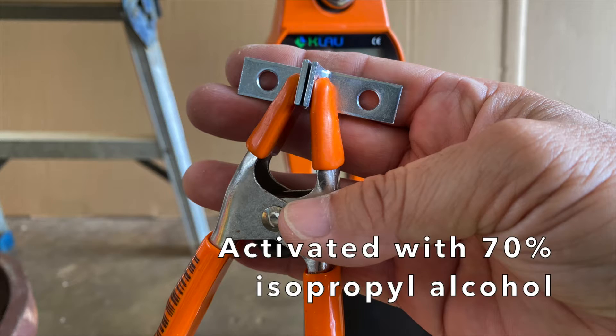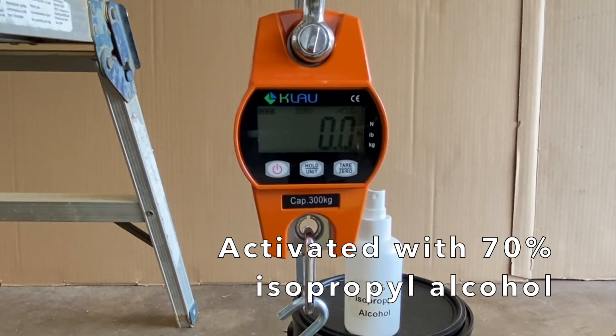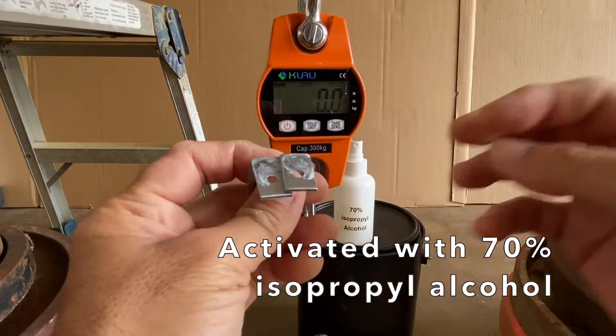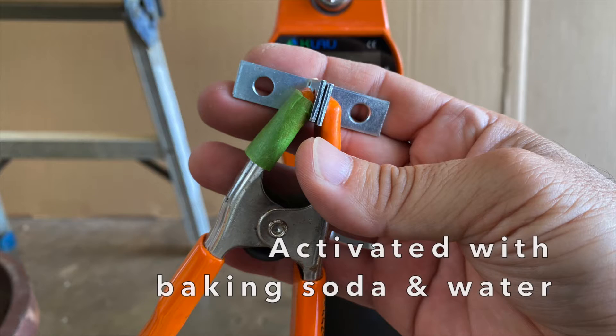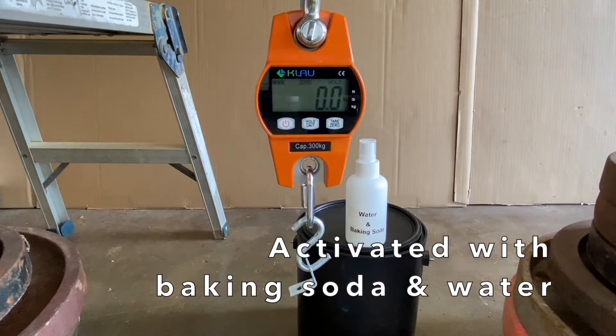Then came the confusing and frustrating test — the samples accelerated with isopropyl rubbing alcohol held no weight at all, and the bonds were easily broken with bare hands. The bonds accelerated with the water and baking soda mix were even weaker.